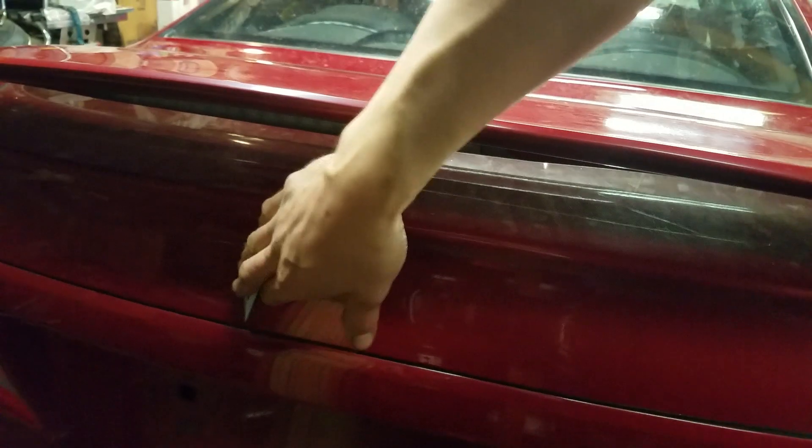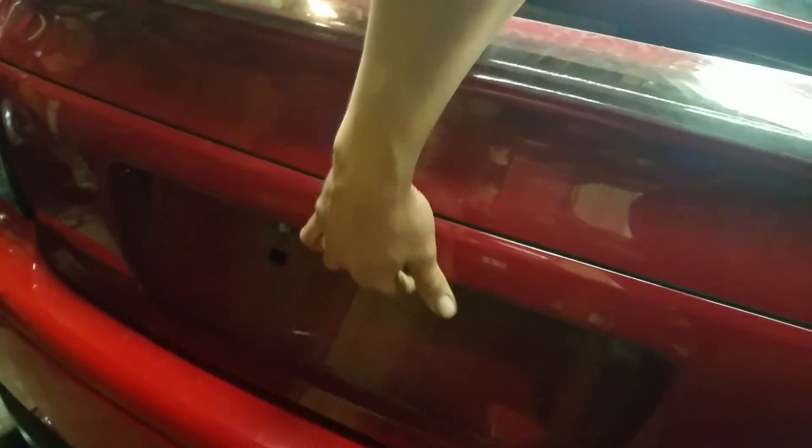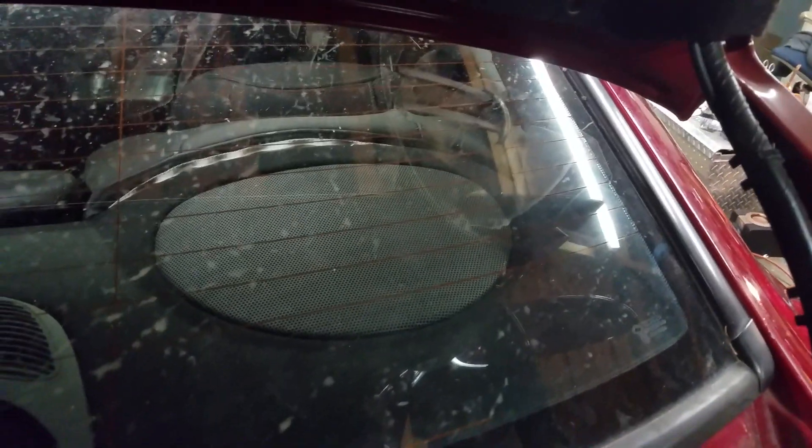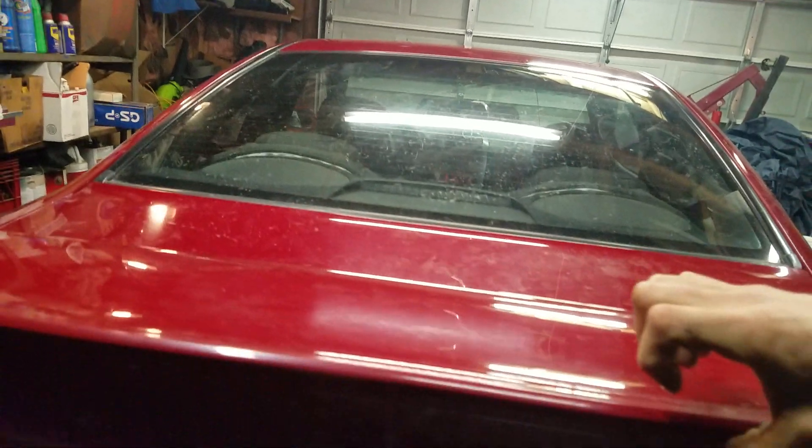Around the back, there's no button or any type of keyhole or any way of opening it up from back here. You have to do it from inside the car. There's just nothing back here. There is a latch behind the seat — a manual latch — and then in the glove box there's a push button, but nothing back here.